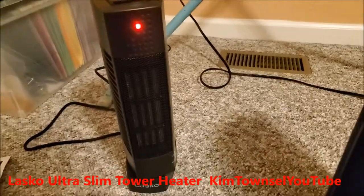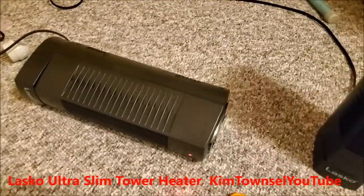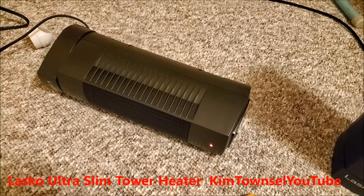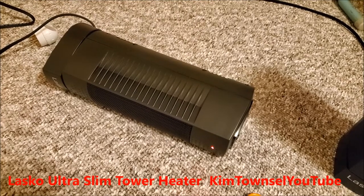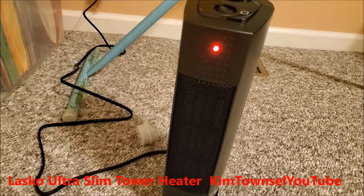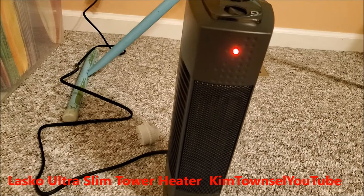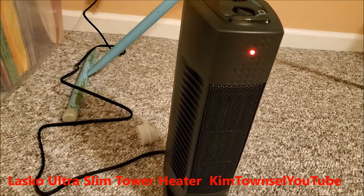This one is not doing that — it's not cutting off when tipped over. If you want the heater I'm showing in this video, you'll have to go get that at Walmart or get it online from Walmart. I'll put a link below for the one I like best, which I got off Amazon.